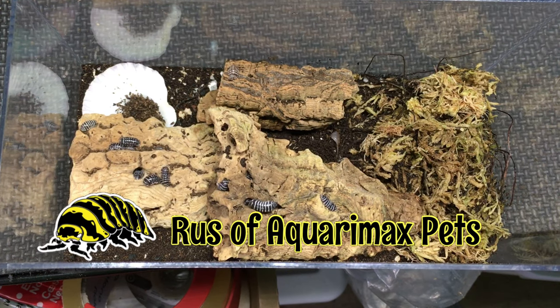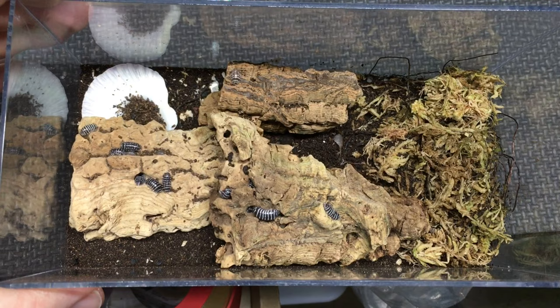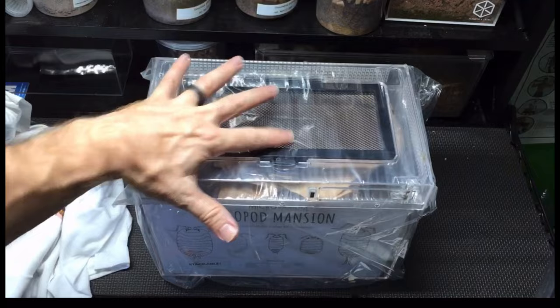Hello everyone, Russ of AquariumX Pets here with a review of two enclosures from microvarium.com — I'll put a link down in the description. This here is the isopod lodge. I did an unboxing video of this in September of 2021, so it's been about 19 months. And then I received an isopod mansion in September of 2022, and it's been around seven months since that time.